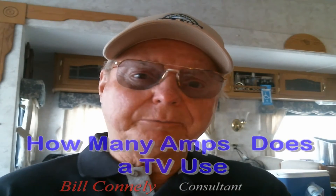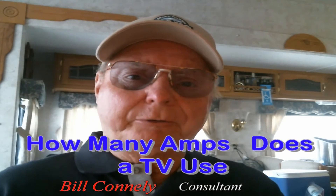How many amps does a TV use? Well, to be truthful, very little. It uses about one amp, with even less.